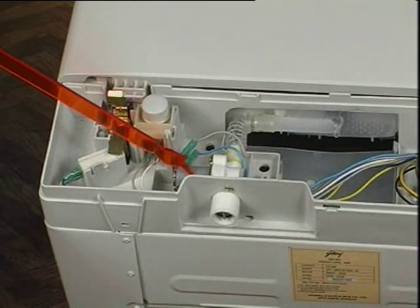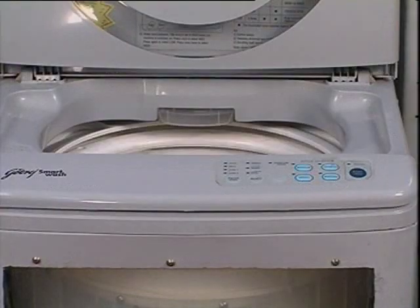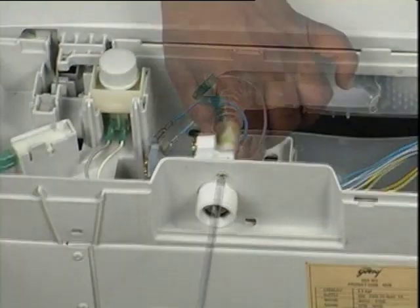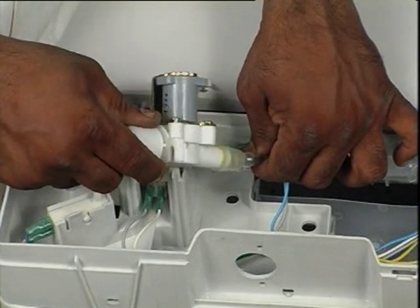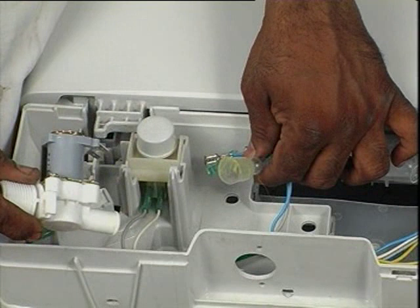The water inlet feed valve will need replacement if there is a complaint of no water inlet to the tub or water leakage into the tub. Remove two screws and detach the water inlet valve from the top cover. Using a small flat screwdriver, detach the water feed hose from the feed valve. Reverse the procedure for assembling. Apply Febibond adhesive to the feed valve before attaching the water feed hose.